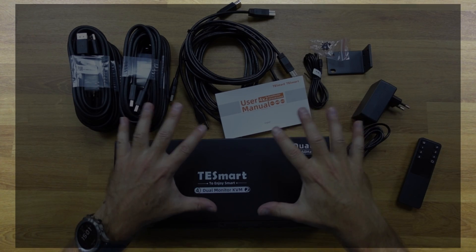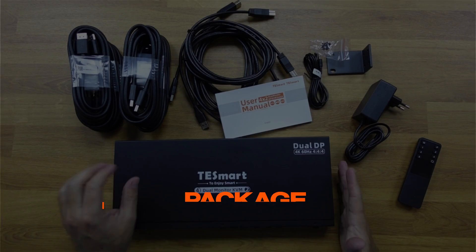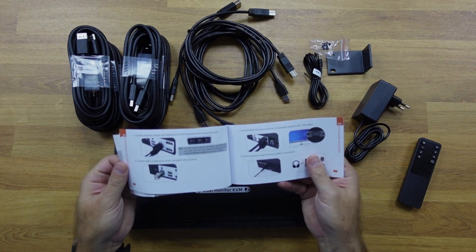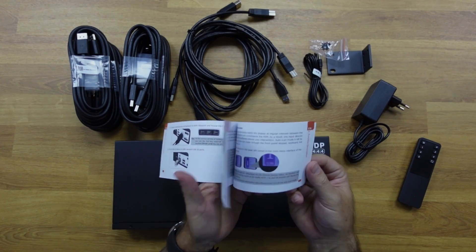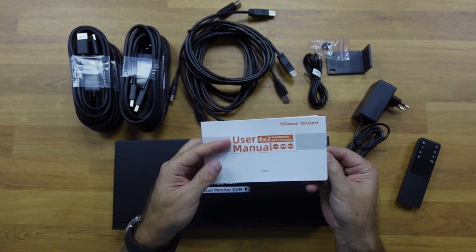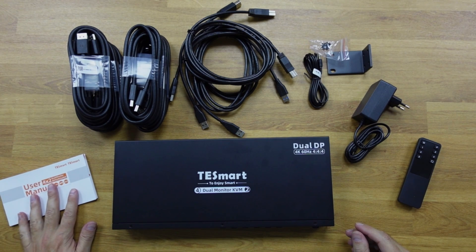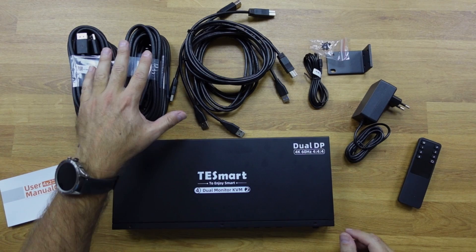Inside the package we will find everything necessary to have the KVM working, starting with a quick user guide. In case we have any questions, it will show us — even in a graphical way — how we can solve anything from the simplest thing to the more complex. Hopefully this video will help in that process as well.